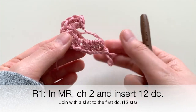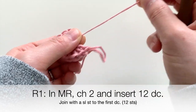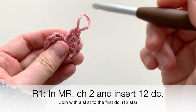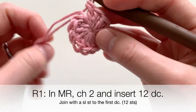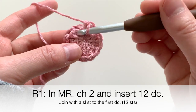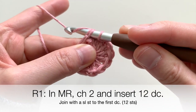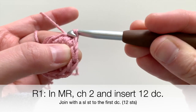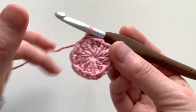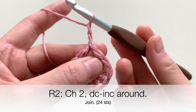Now that you've put 12 double crochets into your magic ring, go ahead and pull your ring tight to close it. Then insert your hook into the very first double crochet that you made — not the chain two, but the double crochet — and join the round by pulling a slip stitch through. That closes up the ring. Now go ahead into round two, starting with that chain two, which is not a stitch.